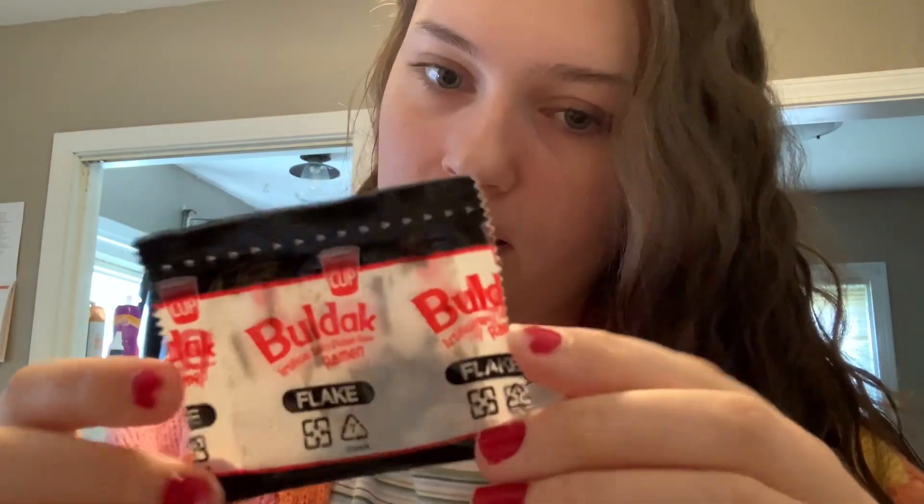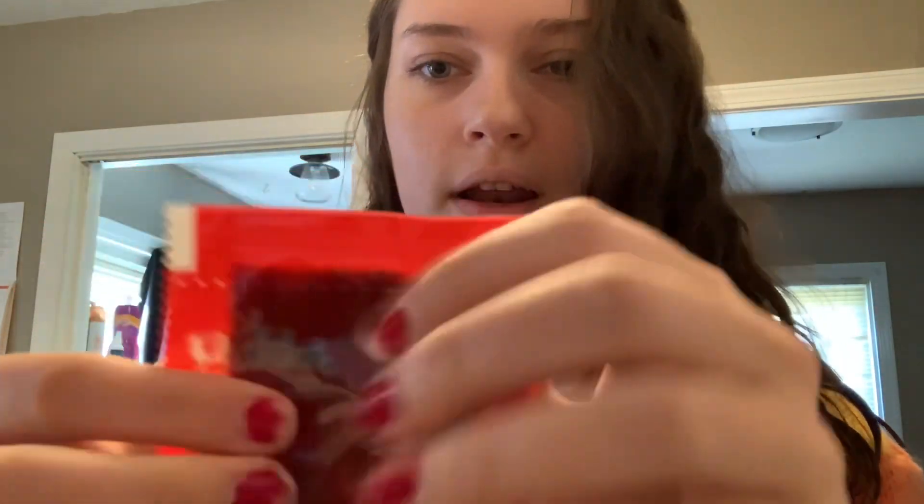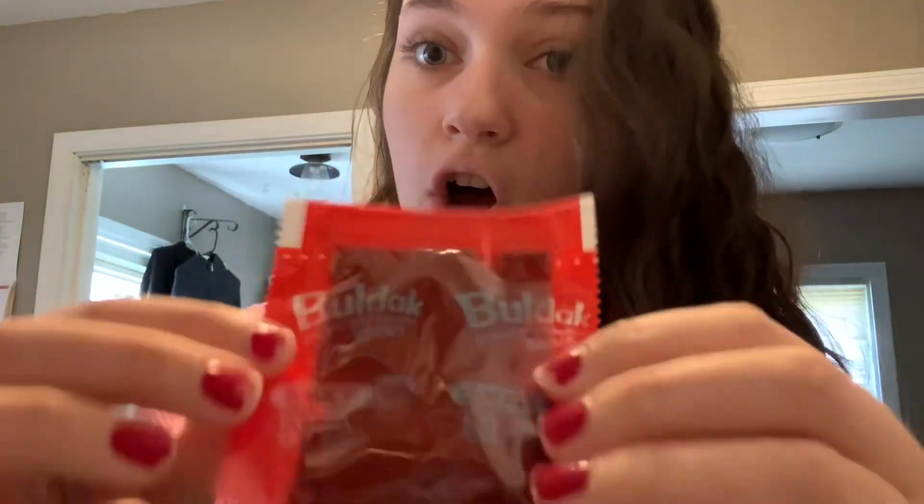So it comes with seaweed and sesame seeds. Also my nails are red but they're chipping. And then it comes with the red gooey sauce. I think these ones are going to be a lot spicier - maybe, I don't know.